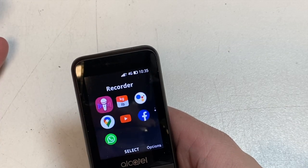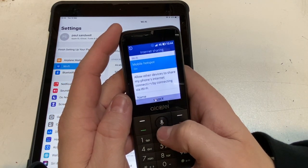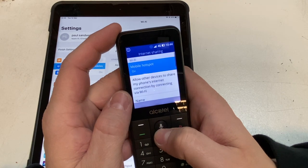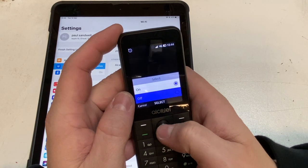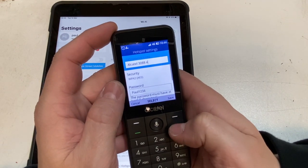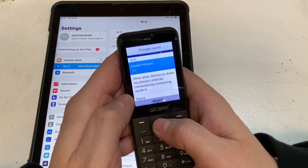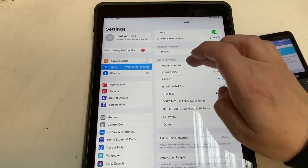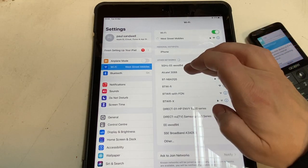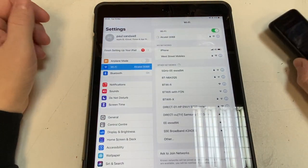Now we're going to test the hotspot. Go to Settings, Internet Sharing — I've already changed the password. To change it, turn it off first, go to Hotspot Settings, and you can change the name and password. Turn mobile hotspot on, then back on — and we're connected. I've renamed it 'Alcatel' using predictive text.